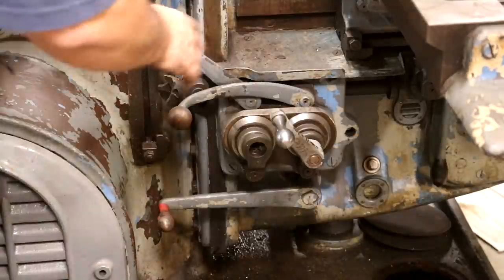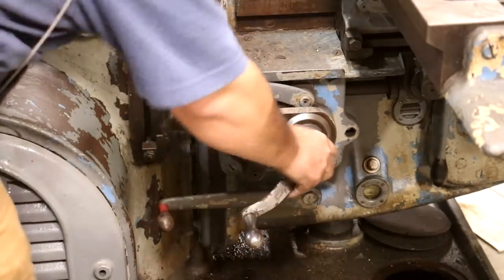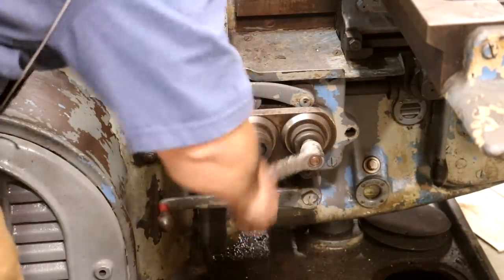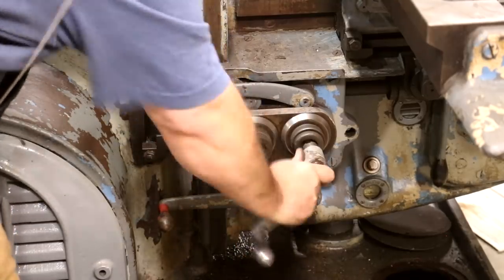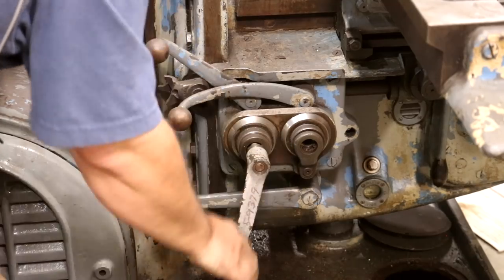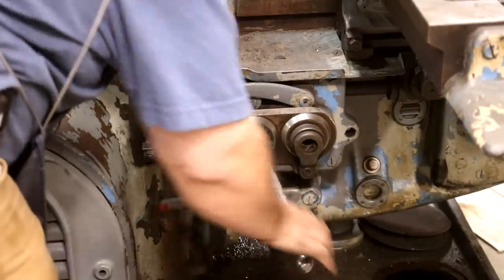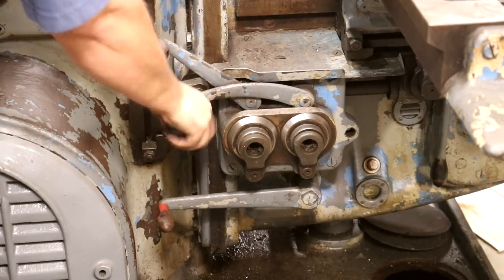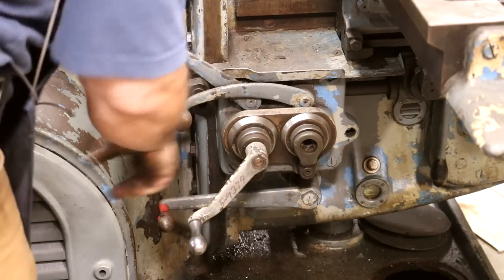Here's a close-up shot of the side controls. You've got the handle here — this handle is removable. That front one raises and lowers the table. Pull it on out and it'll go in this back one here as well. There you go — these are for your rapid traverses, so if I wanted to rapid it back and forth I've got rapids on all three axes right there. A really handy feature.